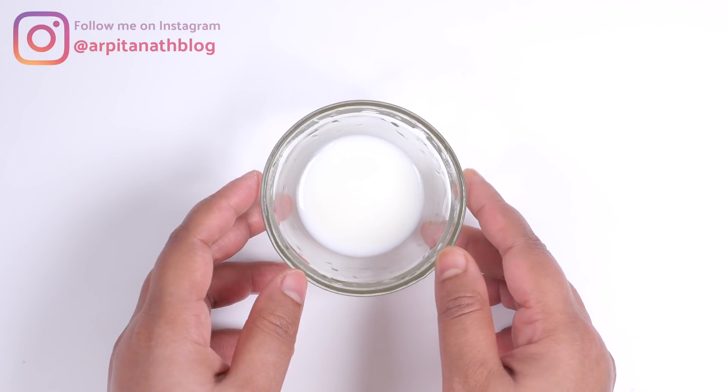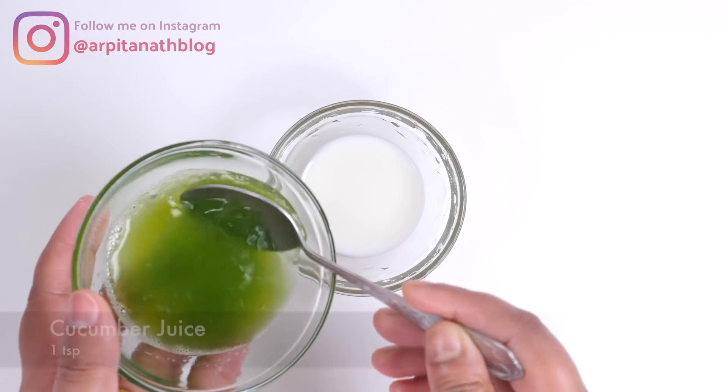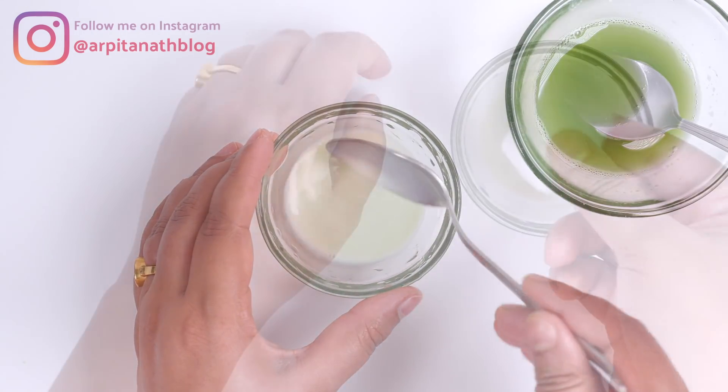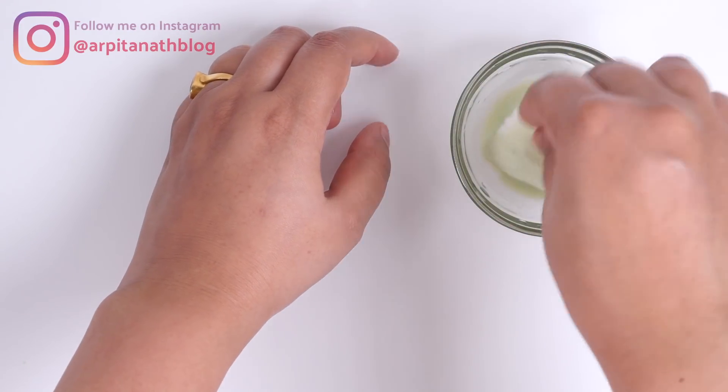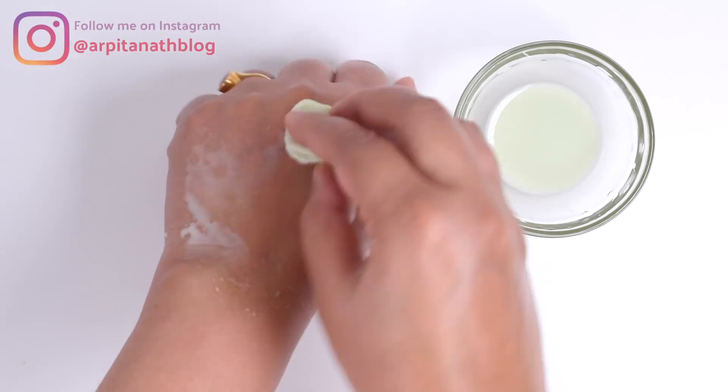In the first step we are making a skin cleanser. For that, I have taken a tablespoon of unboiled milk. Into this I am adding one teaspoon of cucumber juice and mixing it well. Soak a cotton ball into this solution.